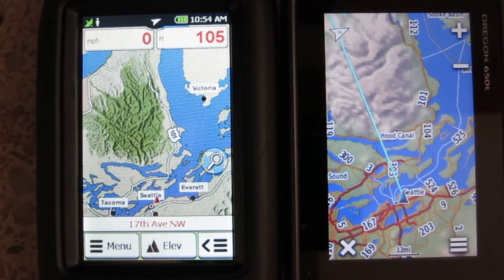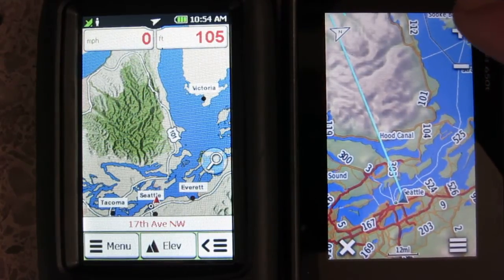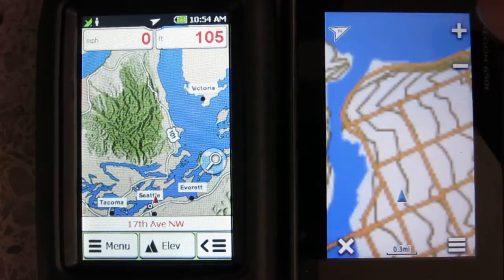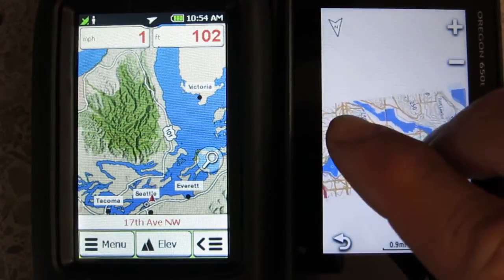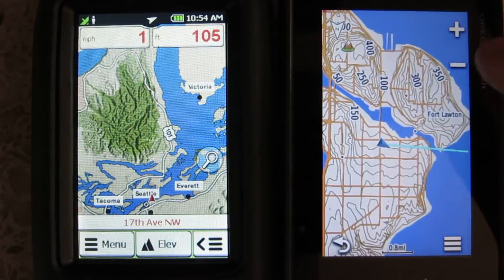Here we're comparing the Garmin Oregon 600 on the right to the Rand McNally Force 850 on the left. Oregon 600 — it's quick to load. You can use the screen with two fingers to pinch to zoom, you can twist, and it loads pretty quick.